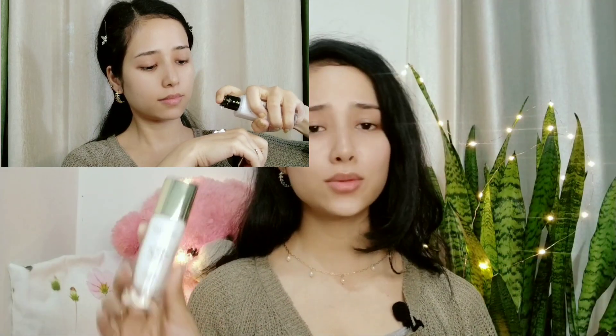I have two Swiss Beauty primers. The first one is the Swiss Beauty Makeup Base Highlighting Primer and the second is the Swiss Beauty Oil-Free Long Lasting Primer. Both are very good, but I personally like the second one because it works well with skin and also moisturizes the skin.